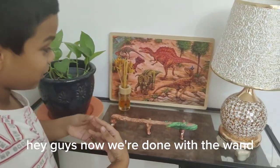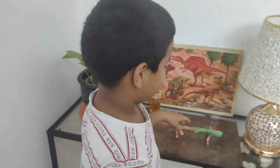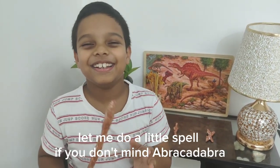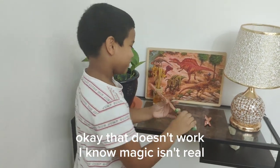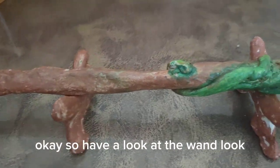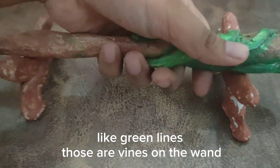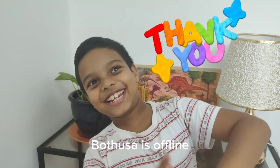Hey guys, now we are done with the wand — oh, looks beautiful! But first, let me test if it will work. Let me do a little spell, if you don't mind. Abracadabra! Okay, that doesn't work. I know, magic isn't real, as Elmo would say. But I wish it was! So have a close look at the wand and the details — see these green lines? Like vines on the wand. Guys, see you next time. Watch us out. See you then!